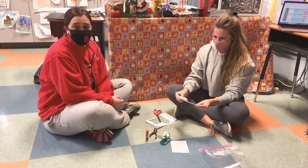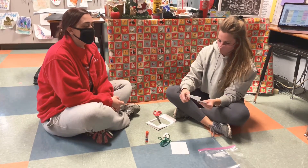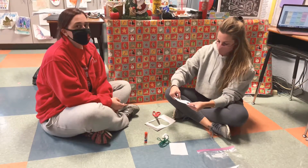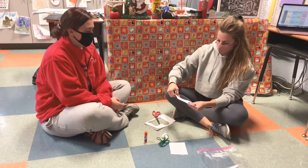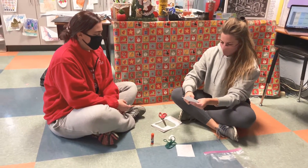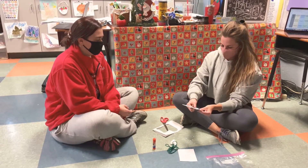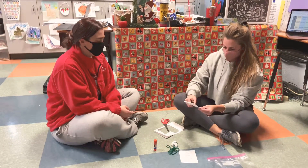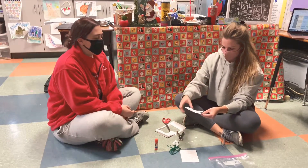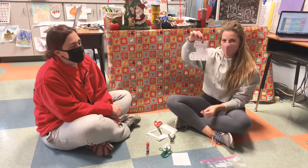Now what you're going to do is take your hole puncher — or a grownup can help you — and you're going to put some holes all around the stocking on the sides and the bottom, but not the top. Not the top, Ms. Sullivan — you need to follow directions. Good job. See how all the holes go around the side and not on the top.